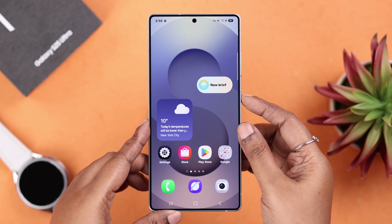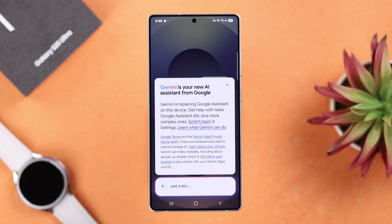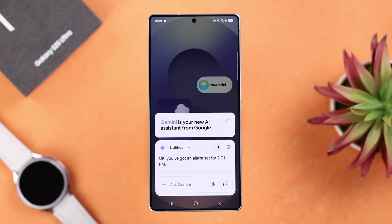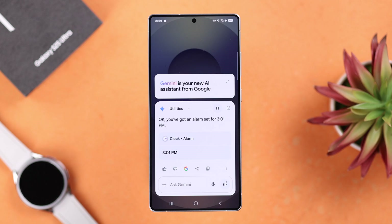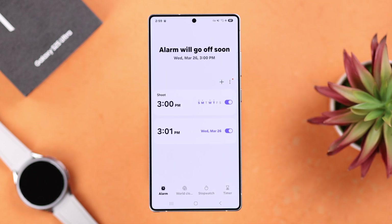Apart from that, you can also ask your voice assistant to set an alarm for you — for example, 'Set an alarm for 3:01 PM.' It will confirm: 'You've got an alarm set for 3:01 PM.' If you open the Clock app, you'll see the list of all your set alarms.